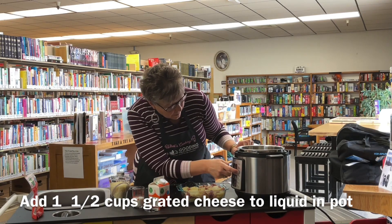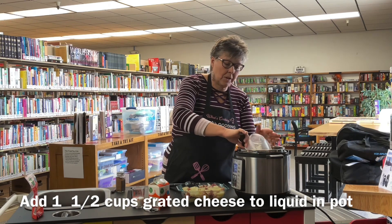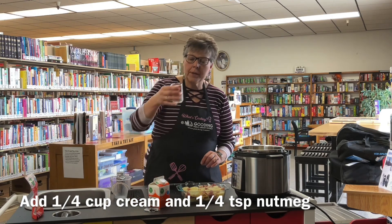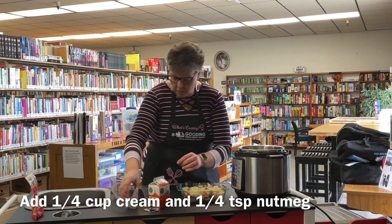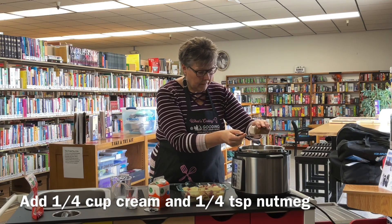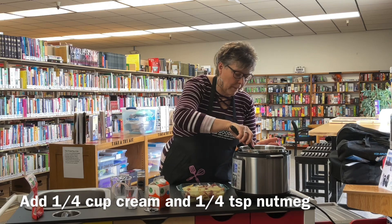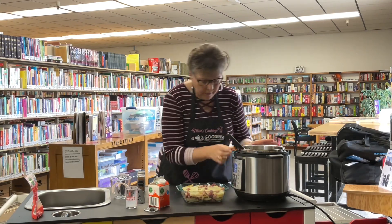Now I'm going to turn the Instant Pot on to sauté. I'm going to add one and a half cups of Monterey Jack cheese — you can use cheddar jack or whatever kind of cheese you want to use. Then a quarter cup of half and half — you can add either half and half or whole cream — and a quarter teaspoon of nutmeg. Stir that together and it should come to a boil. I'm just going to stir it until the cheese is melted and it's all bubbly. Okay, this is all melted and creamy — now we're going to go ahead and turn that off.